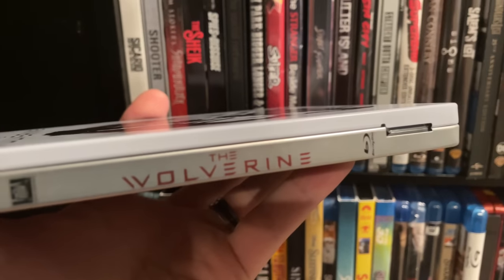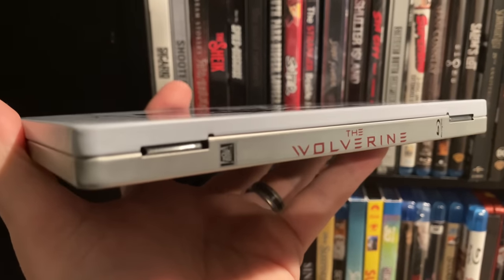Some newer collectors may not know this, but there's actually another type of metal packaging called a metal pack. Here's an example — the Wolverine. These used to be pretty popular in the 2010 to 2015 range; Target had a lot of these exclusives. It's also metal and looks very similar to a steelbook, but it folds completely flat. That means on the back you don't have that little spine card. So it folds completely flat, whereas a steelbook opens up and still shows you the spine. That's really the only difference — how they open.